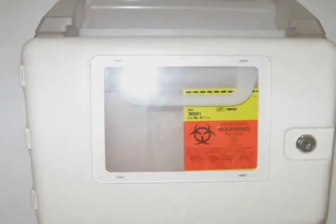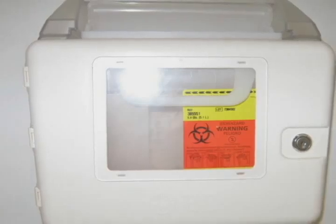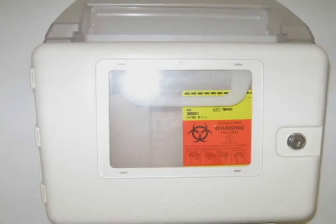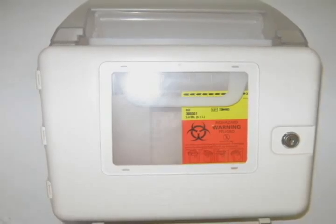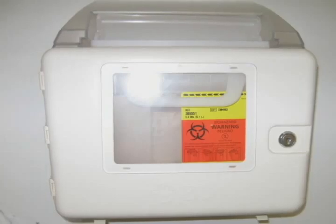After the needle is withdrawn from the skin, safely dispose of the syringe into a pre-purchased container that is specially made to hold sharp medical waste. If a pre-purchased sharps container is not available, you may use a strong, rigid plastic or metal container with a screw-on or tightly secured cap or lid, such as a laundry detergent bottle, milk jug, or empty coffee can.